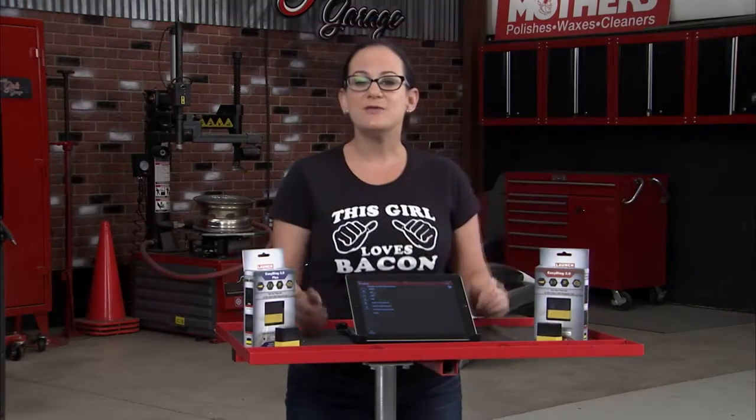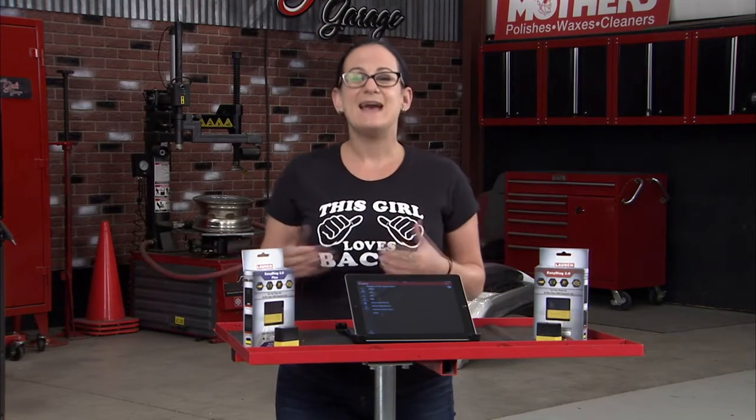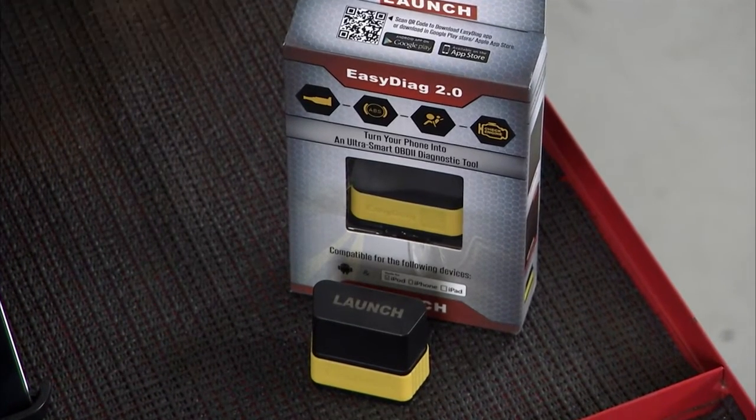For the same price you get complete access to two complete OEM lines. Maybe you choose Nissan and GM, and on those two lines you're going to get access to all of the control modules in the car — ABS, body control module, transmission, all of it.